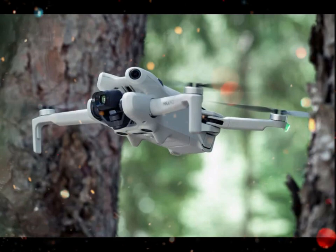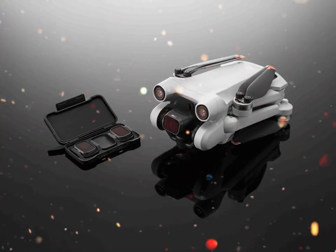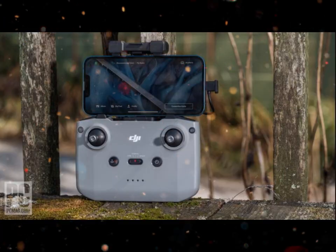There are also new color profiles like D-Log M, giving creators more flexibility when editing. This makes it easier to match Mini 5 Pro footage with other DJI drones in a multi-camera setup.